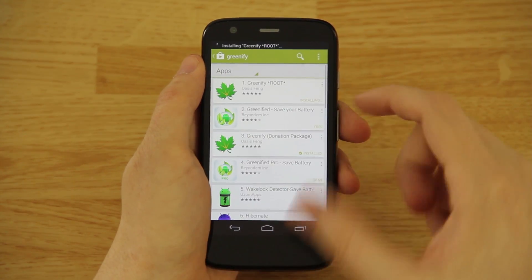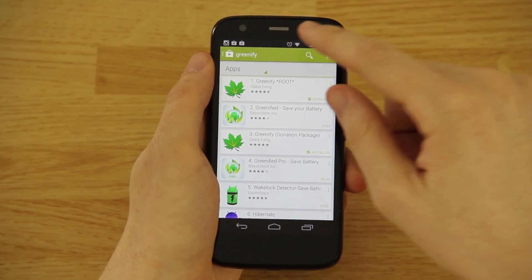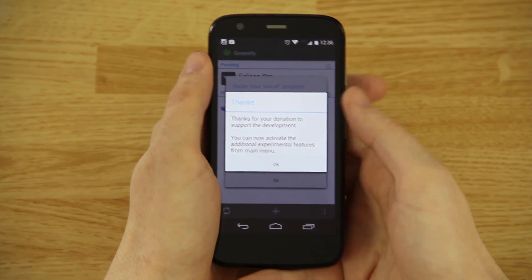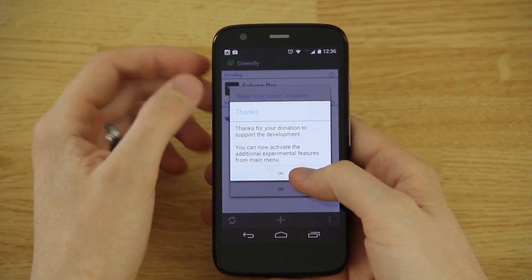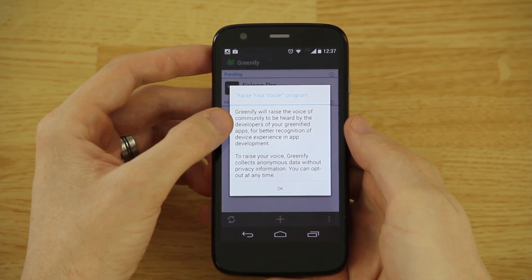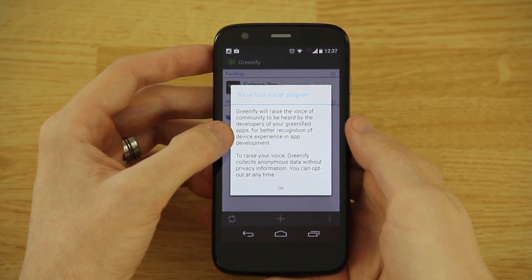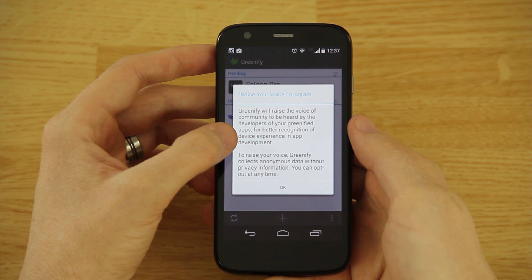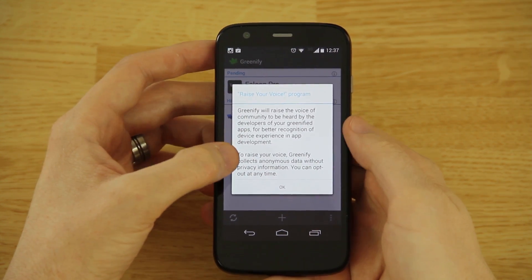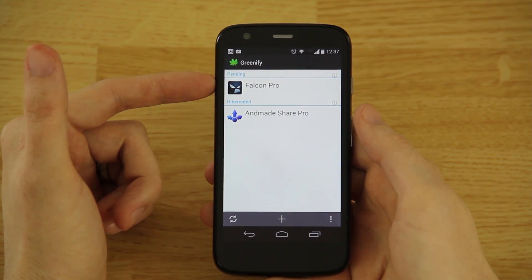The free version says 'root' but don't worry, they have figured out how to get it working without root. Opening up Greenify, it says 'thank you for your donation.' Greenify will raise the voice of the community to be heard by app developers for better recognition of device experience. Greenify collects anonymous data without privacy information and you can opt out at any time.